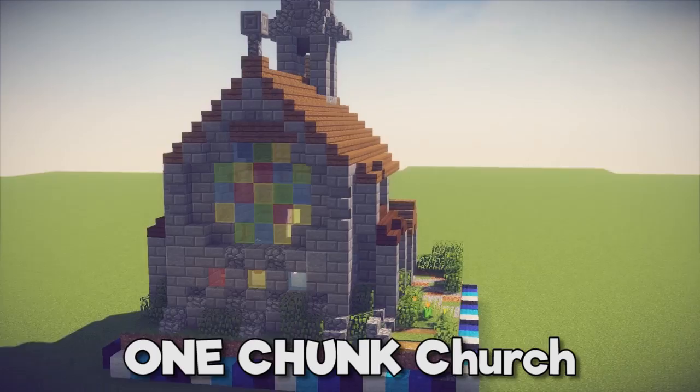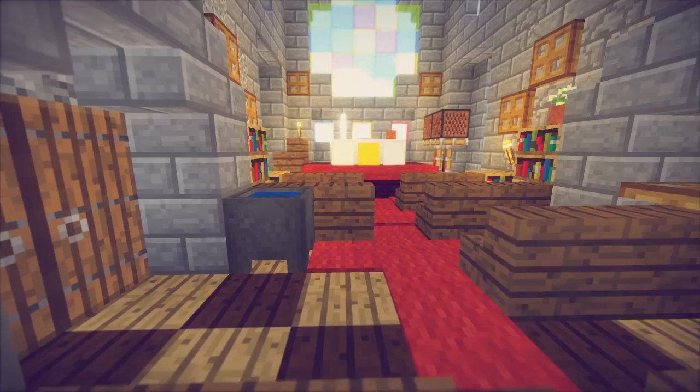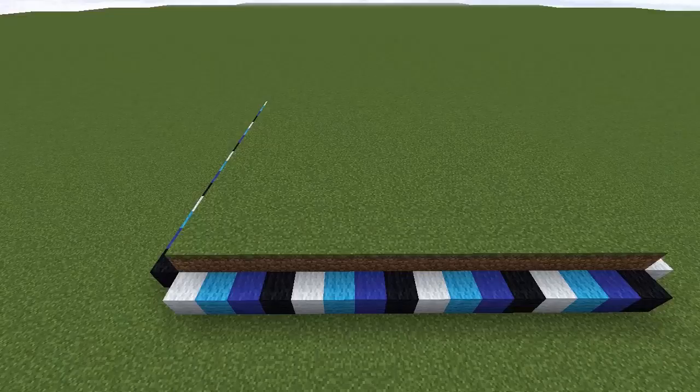Hello everyone, my name is Pixlriffs and today I'm going to show you how to build this one chunk church. It's based on the kind of church you'd find in my home country, the UK, and would fit in just fine with a rustic or medieval town build. It's got a huge stained-glass window and a detailed church interior, and of course it fits within a single chunk of 16 by 16 blocks. Let's get into it.